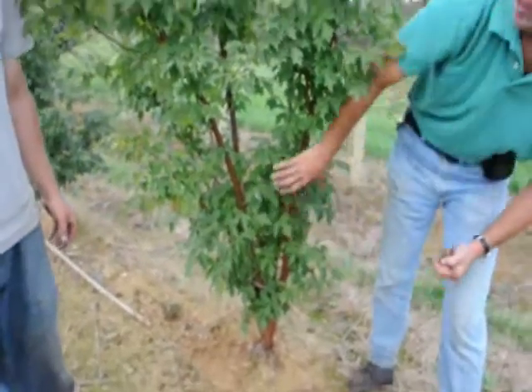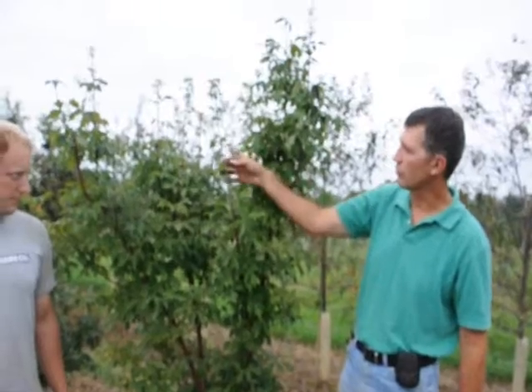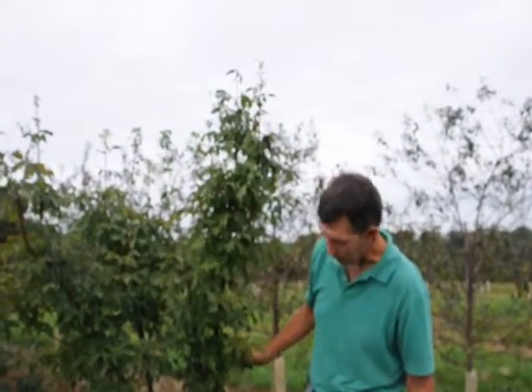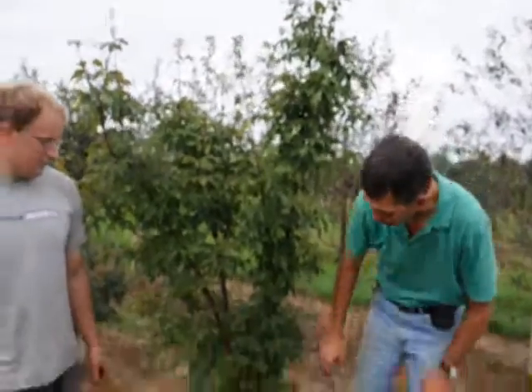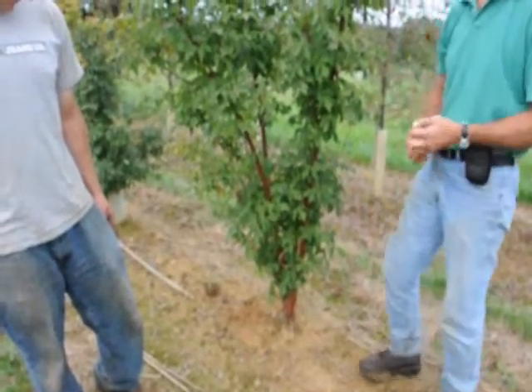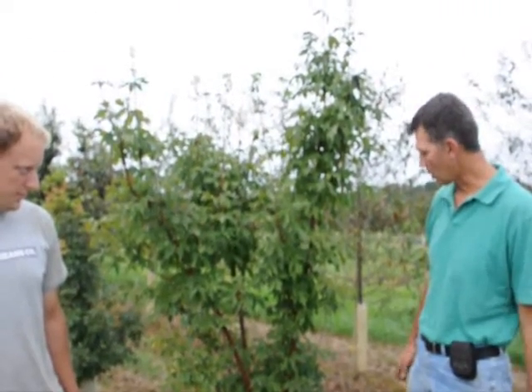Paper bark maples get a real great fall color — lots of intense reds and purples. It's a slower growing tree; it'll grow about 6 to 8 inches a year. We have them available in single stems as well as a multiple stem form like we have here. It's a great focal piece for anywhere on the property, particularly in front of your house in a nice little garden.